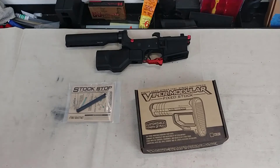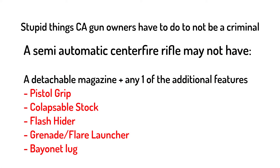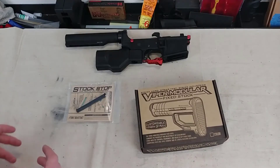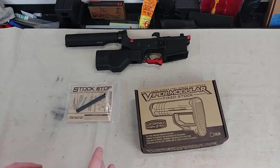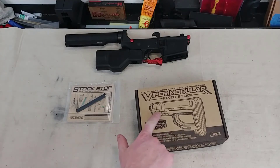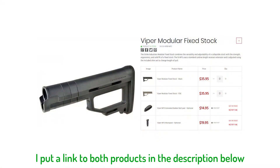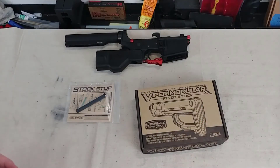I wanted to try something new and see how it works. I was doing some research online because in order to have a featureless build you have to have a fixed stock. Strike Industries has come out with a brand new fixed stock option, very similar to the Magpul MOE fixed stock, except that it's modular. It comes with these little spacers and you can actually adjust the length of pull — shorten it, lengthen it, however you want. But it is truly a fixed stock, so you piece it together, figure out what's comfortable, bolt it all in, and that's it.